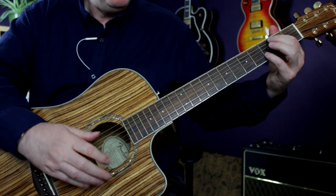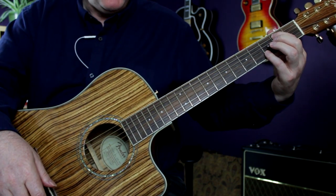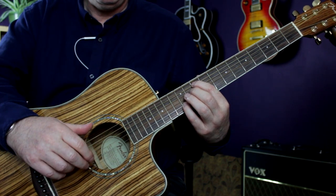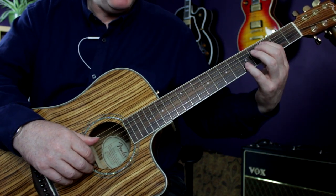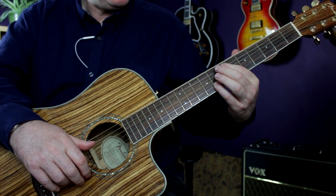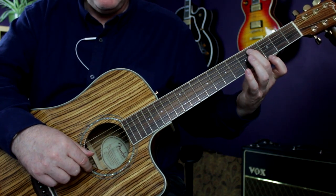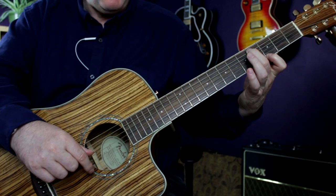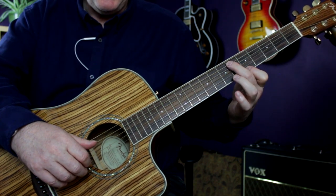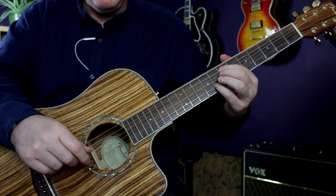Instead of doing a full chord shape, we just do the pinch and then slide. I like to play that with my index finger and little finger to prepare for that slide up to the 10th and 12th fret. Moving on, there's a little ascending line through the verse: C and E, then C sharp, and my index finger plays the G on the high E. Then I take that pattern and move it up two frets and play it again, ending up at the 7th and 8th fret, finishing with that second pattern.